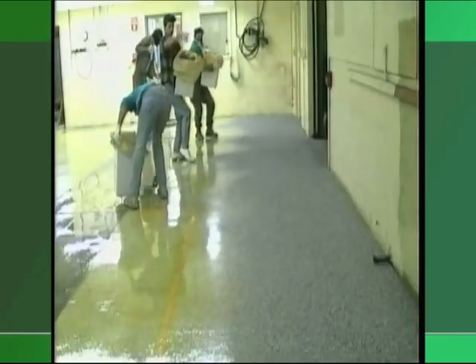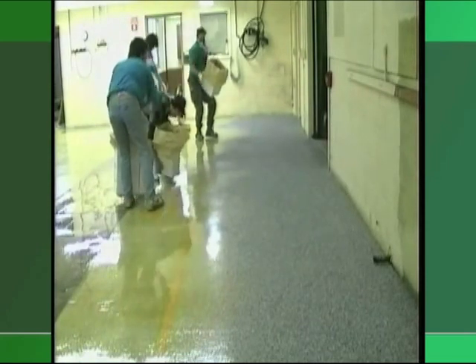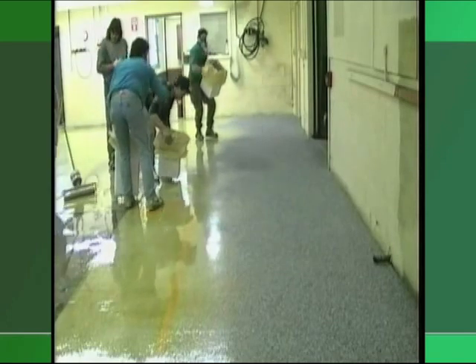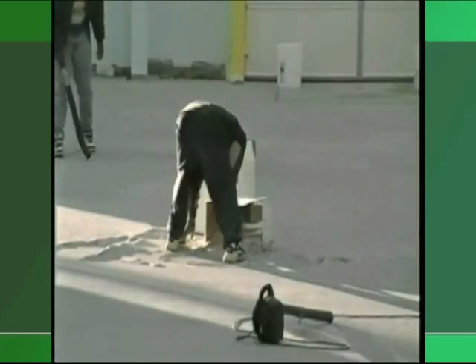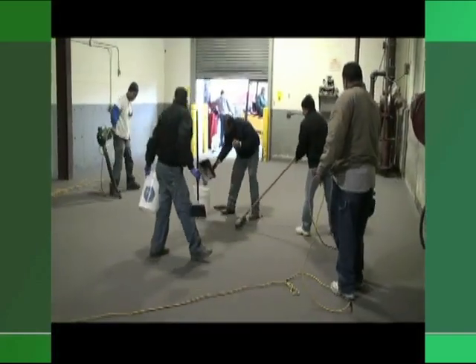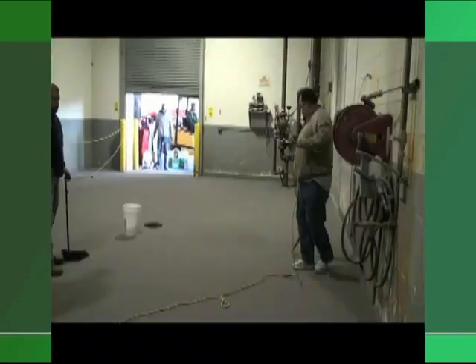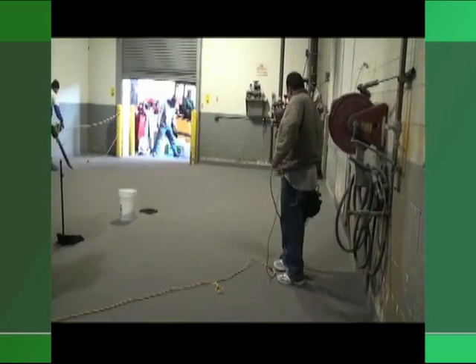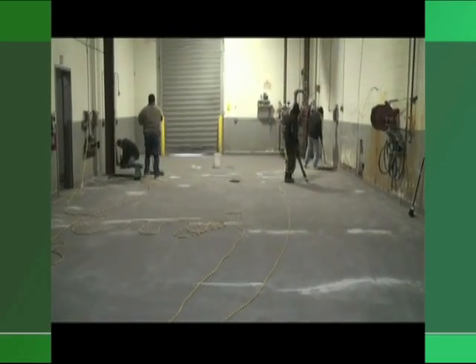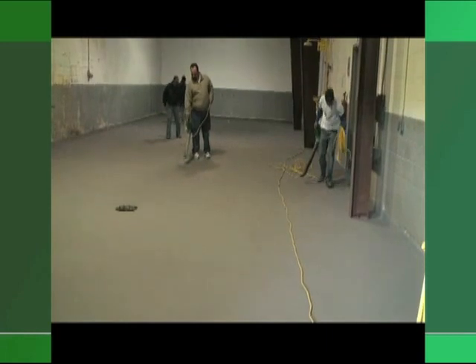Are you frustrated with uneven or mounding of excess broadcast media when broadcasting by hand? Did you know that mounding of flakes can cause hidden problems with certain resins? And what about the time-consuming process and wasted labor involved with cleaning up the excess flakes or sand from hand broadcasting? Notice how this worker stands in one place trying to move mounds of flakes with an electric blower. Do you continue to struggle with air hoses or power cords? Think about the tripping hazards associated with extension cords lying all over the floor, constantly moving cords out of the way or switching outlets because you ran out of cord, or to avoid overloading a circuit.